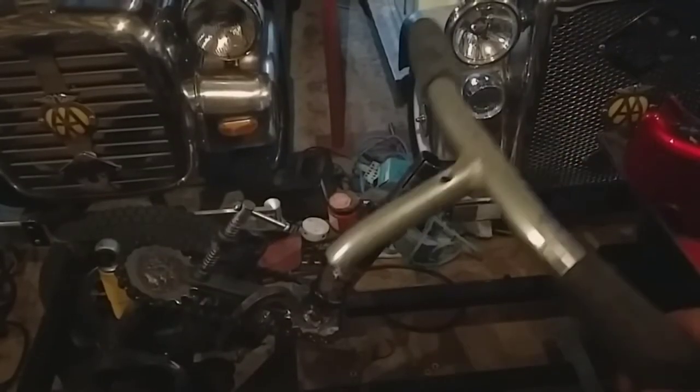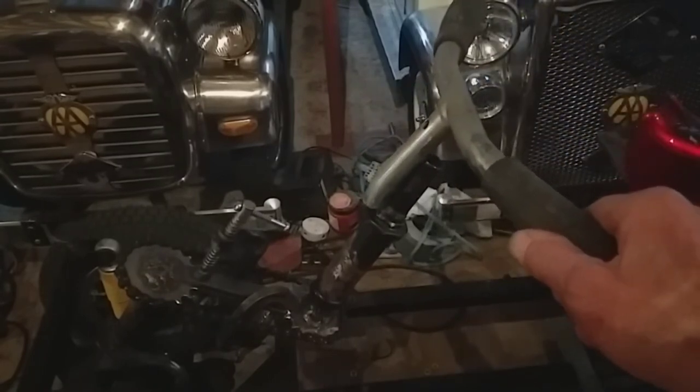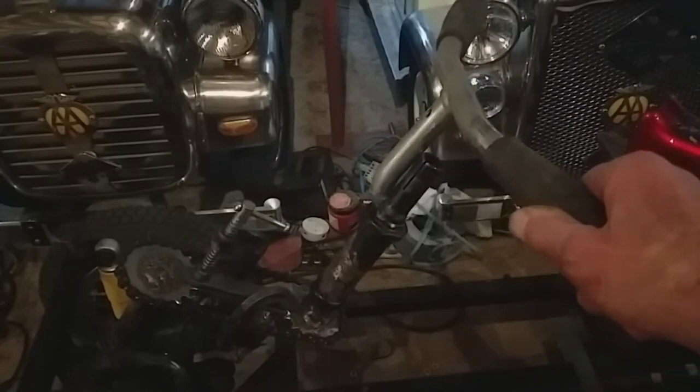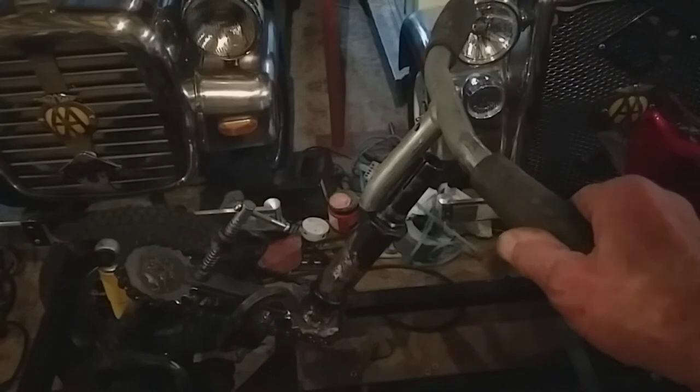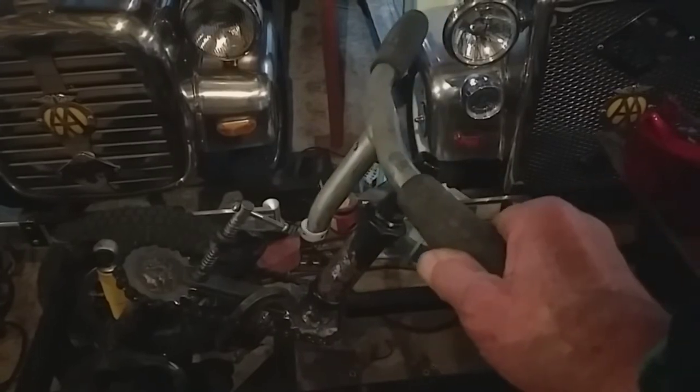I've got a pair of handlebars around here somewhere — I have to find them. These are the kind of handlebars I'm going to incorporate on there somewhere, but as it looks, maybe they might be too far back. So I'm not welding anything yet, until I've checked that out, in case I need to shorten the chain to pull it forward a bit.